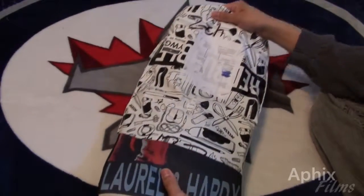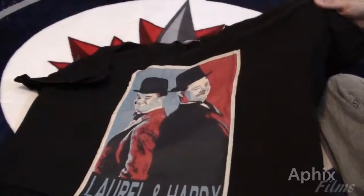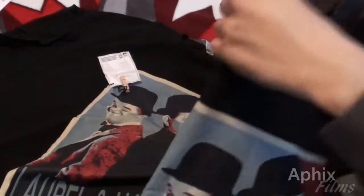Getting the product out of the bag — what I ordered was a pair of Laurel and Hardy classic style tees. I got two sizes: I got the XL and the double XL size. One is going to be a wall piece but the other I'm actually going to wear.